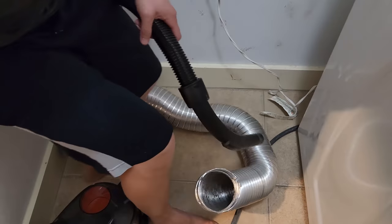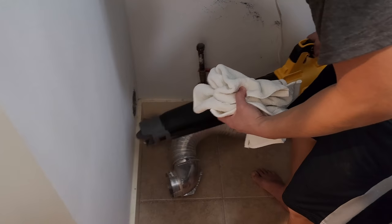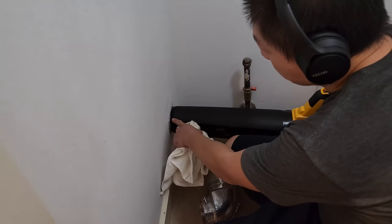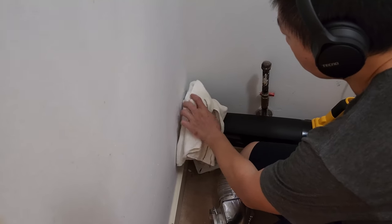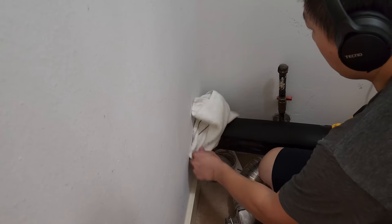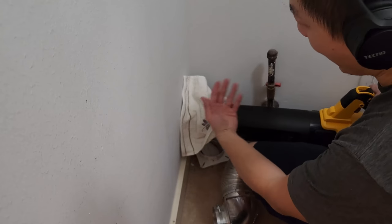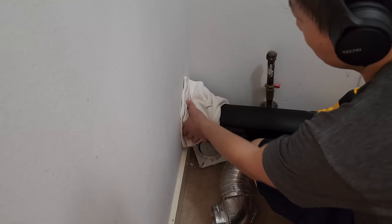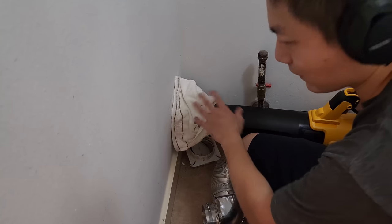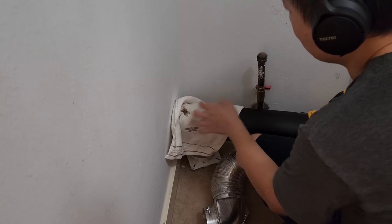I have some towels here — I'm going to put it right against the opening. Because there's still some space, you want to make sure no air is going to come out around the sides. You want a tight seal so that any lint blown back won't come out this way. This is a very confined environment and I'm putting on headphones so it won't be as loud when I turn the leaf blower on.